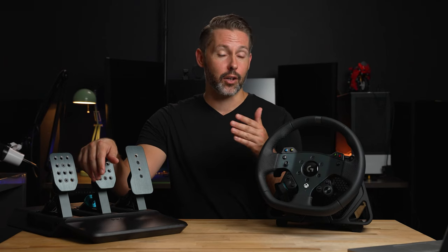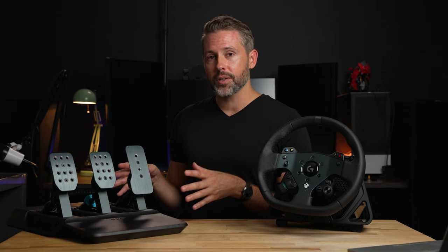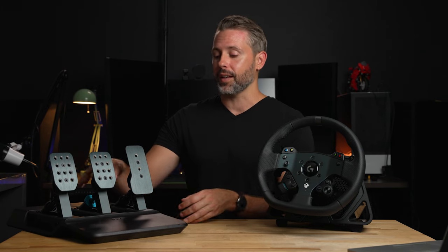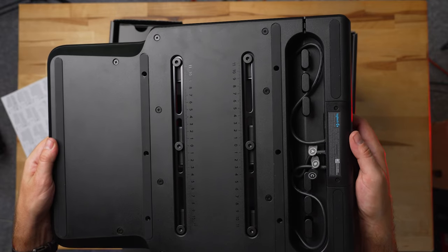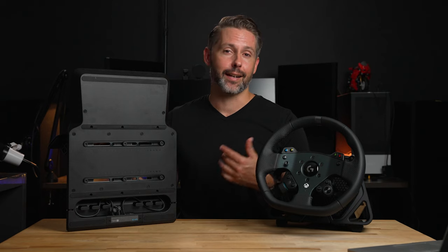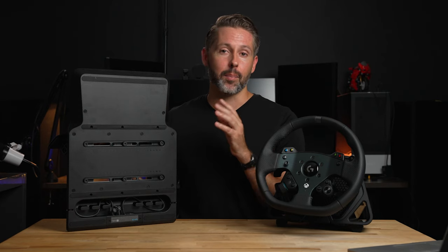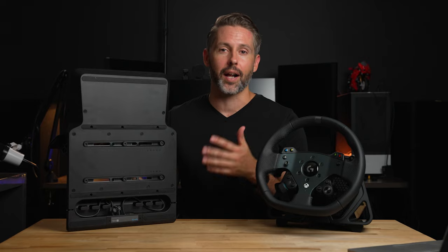One note on the pedals regarding using them on carpet: in my office where I was mainly using them, we have carpet, and on the G923 there was a little spiky bar that kept the pedals pretty secure on carpet. Unfortunately with the Pro pedals that was not the case. They do have pads which might help on hard surfaces, but on carpet I found them sliding a lot. Ultimately mounting it in my cockpit was the best place, as it is rock solid in there.